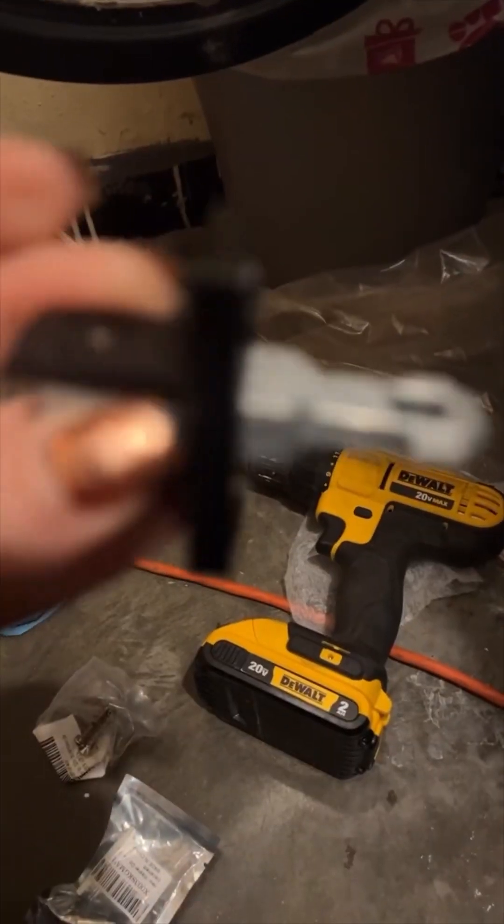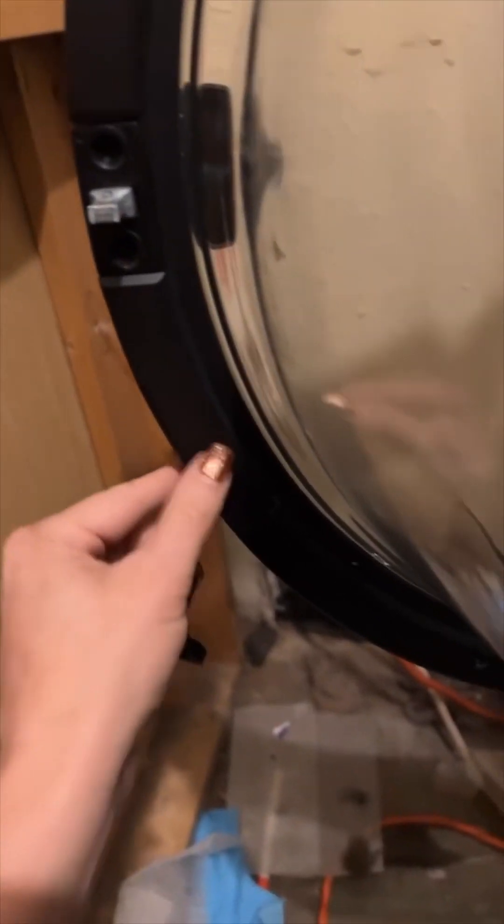So, I've ordered this new part, and we're going to get it in there. But first, I have to take off the door.